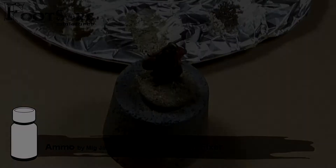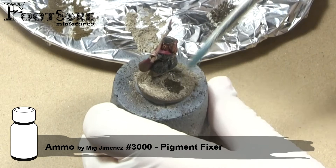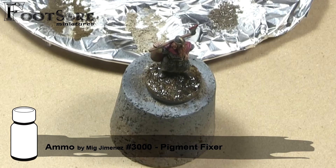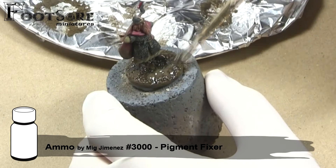Once I am happy with the pigments, I use Ammo Pigment Fixer to seal them. Simply dab this on and allow it to flow over all the pigments. At first it is going to look like the pigment has washed off the base — do not panic and allow it to dry fully. Whilst it is drying you can add more pigment, which I do here. However I do not add a lot, as it is unclear what the final effect will be until the pigment fixer has dried. Here you can see how it looks when dry — several different earthy tones making a nice believable looking groundwork.